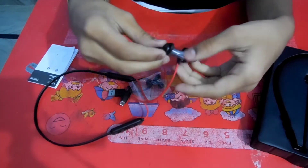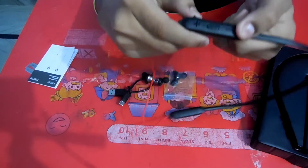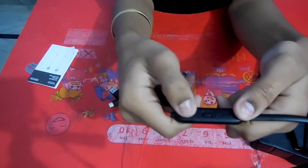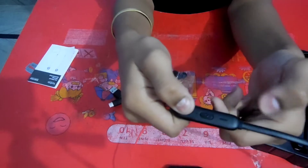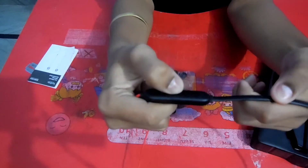We will get three buttons. We will get one on the right. We will increase the volume and reduce the volume. And this is the power on-off button.